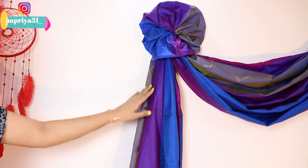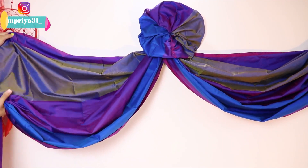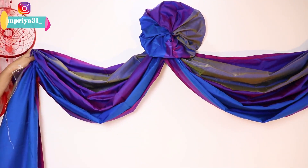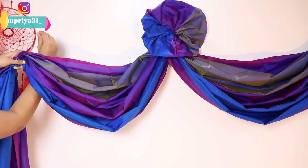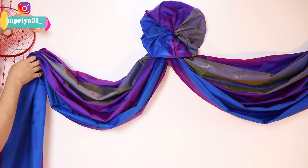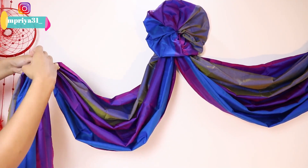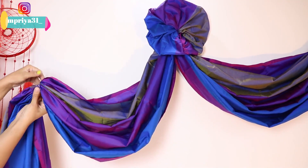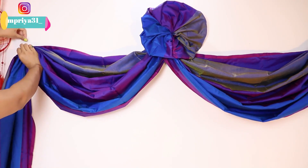And then we will do the same on the other side. I will show you - you have to keep it equal on both sides. First, we will take the upper border tightly and create the pleats like this. Then you will hang it with a rubber band, do the length of the band and attach it. Then stick it on the wall.